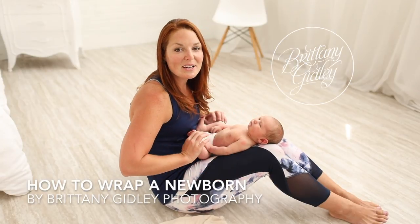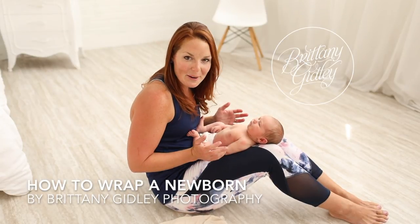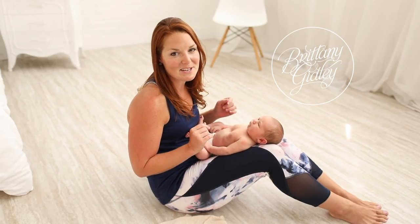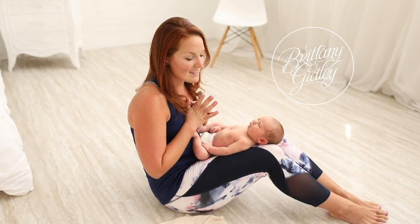Hey guys, what's going on? A lot of you had questions about how we wrap our little ones, so I wanted to show you — we have a kind of unique way of wrapping here at BJP, and I want to show you how it's done.